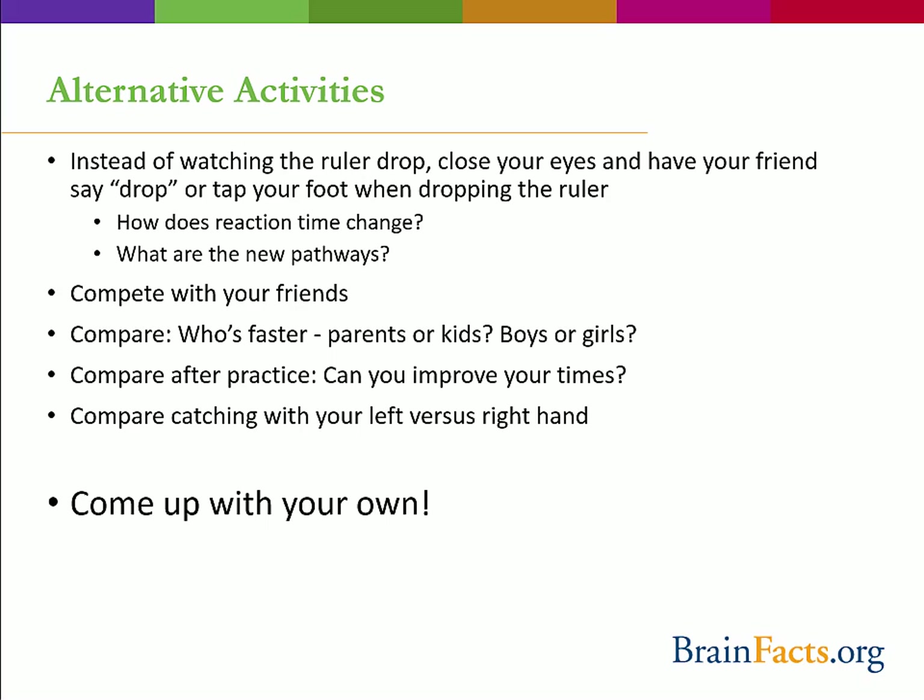Now that you've completed the basic reaction time test, here are some alternative options. Close your eyes, and when your friend drops the ruler, he or she should say the word 'drop' and then you catch the ruler. Or your friend can tap your foot to indicate when you should catch it. How does reaction time change when sensory information comes in through your ears instead of your eyes? You can also compete with friends, compare parents' and kids' scores, try to improve your times after practice, or try catching with your non-dominant hand.